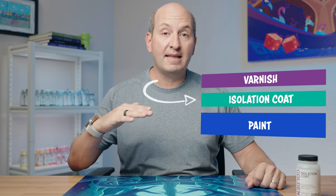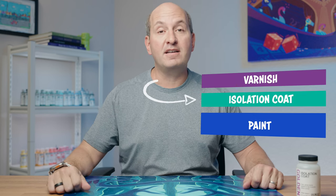Today we are going to apply an isolation coat to an acrylic painting. An isolation coat sits in a layer between your paint layer and your varnish, and it provides some protection to the painting before you varnish it. It also allows you to have a really even sheen before you apply the varnish, and if your varnish is removable you can later remove it and reapply it in case it starts to yellow.